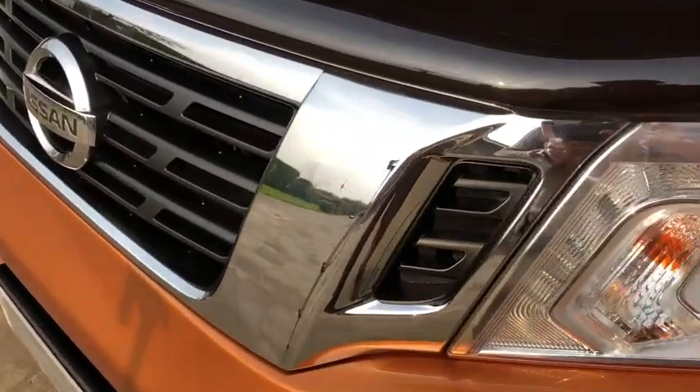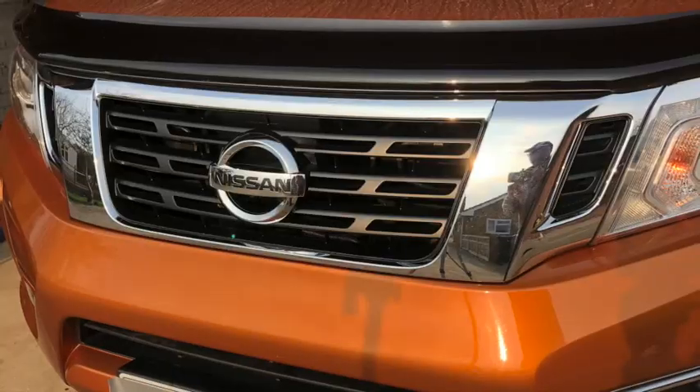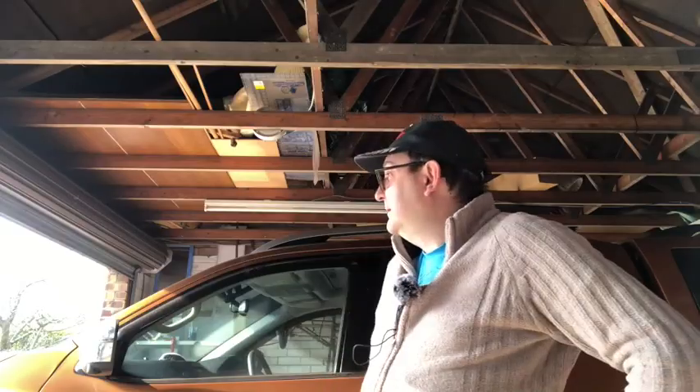Literally just a couple of hours' work to transform the look of your Navara NP300. So there you are guys — another request done. Can you remove the gray colored plastic part from the chrome part on the grill? Yes. Can you repaint it? Yes. Is it easy? Yes. Loving getting all your comments — please keep them coming. If you're enjoying this channel it would really help me out if you chose to subscribe. Click the little bell icon after you subscribe and you'll get a notification ping when new content comes out on the channel. See you again soon on Into the Garage.